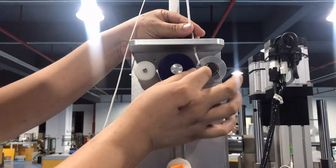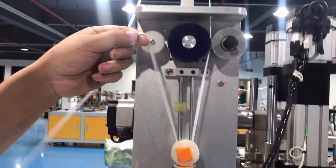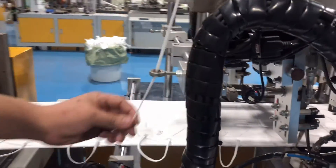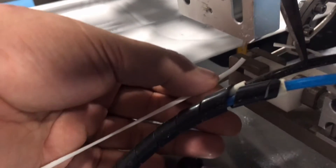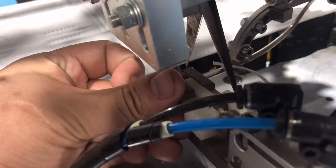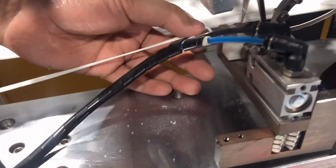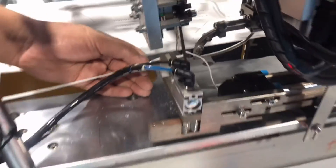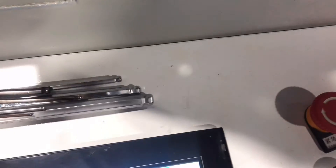Now we are showing how to install the ear loop. We have to press this to make sure it is warmed up. This is this side, and this is that side.